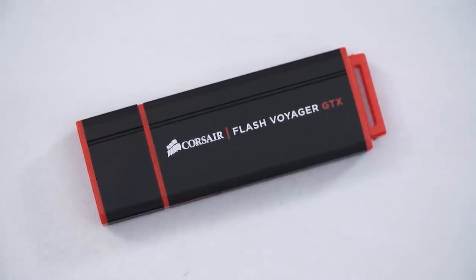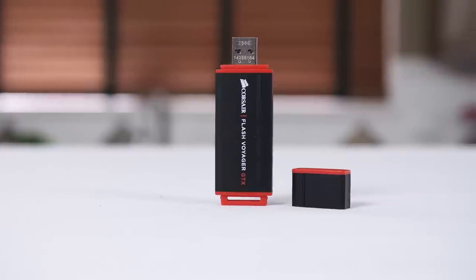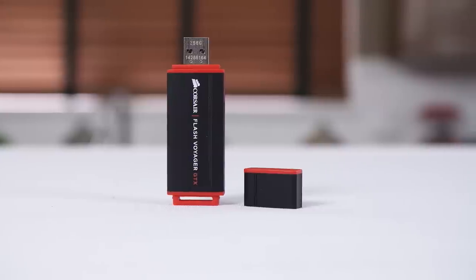The Flash Voyager GTX USB 3 drive from Corsair provides SSD-like performance and fits comfortably in your pocket. Click now to learn more.